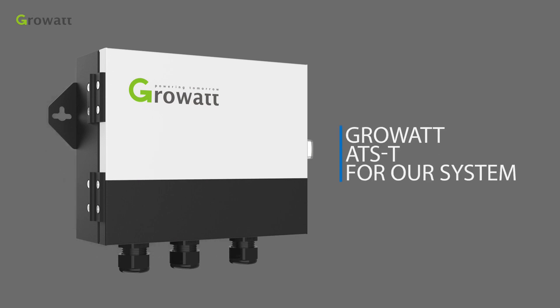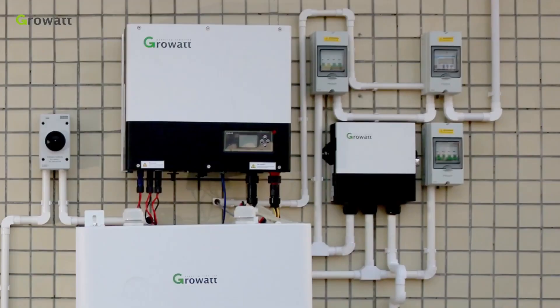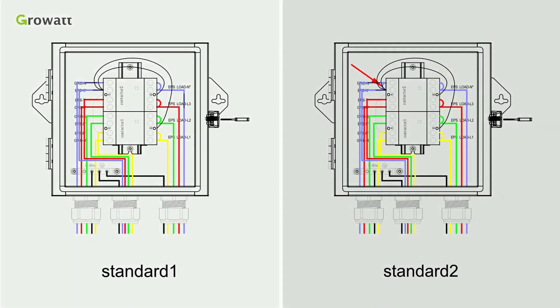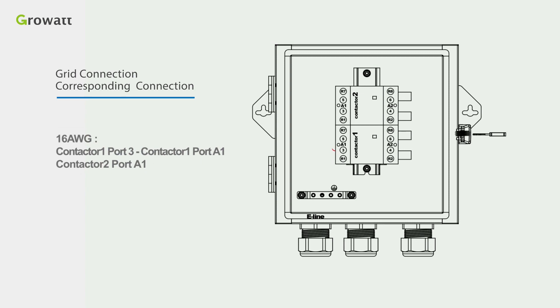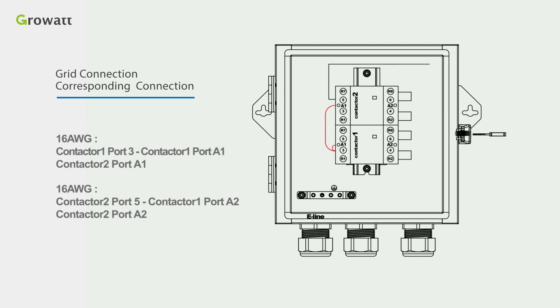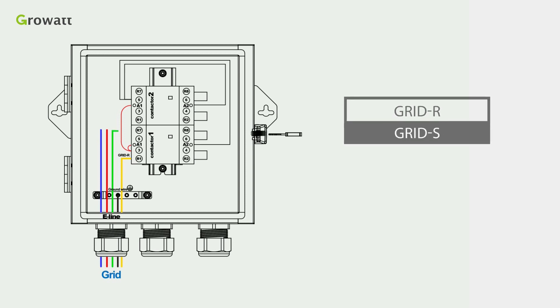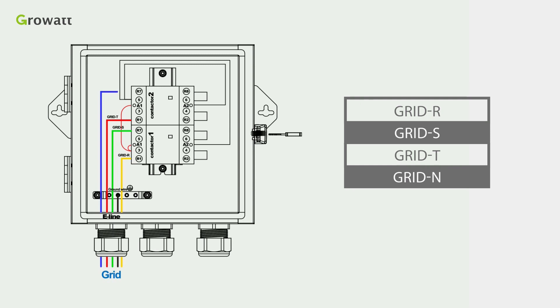If the customer requires a backup power function, ROWA provides the optional AT-ST for the system. Follow the diagram to connect the AT-ST. Standard 1 is for general use and Standard 2 is for markets like Australia where the neutral line cannot be switched. Use 16 AWG cable to connect contactor 1 port 3 to contactor 1 port A1 and contactor 2 port A1. Use another 16 AWG cable to connect contactor 2 port 5 to contactor 1 port A2 and contactor 2 port A2. Then connect 10 AWG cable of grid R, grid S, grid T, and grid N into the corresponding ports as illustrated, and lock the ground cable on the copper bar.